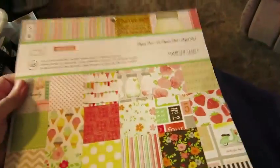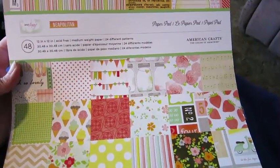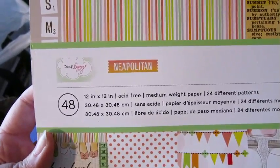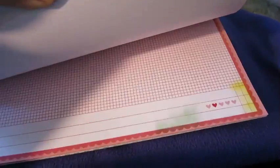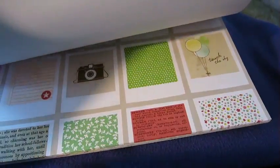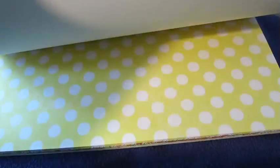And then a great big pad of paper — that's the last thing. They had a lot of paper pads to choose from but this is the only one I really liked. It's from American Crafts and it's the Neapolitan collection — also Dear Lizzy. Really cute designs, fun, colorful. Those are cute.